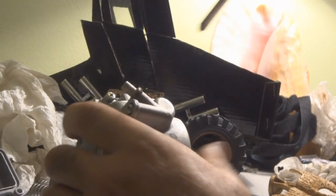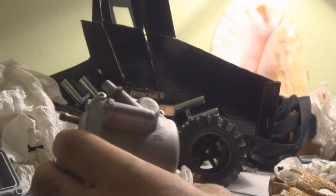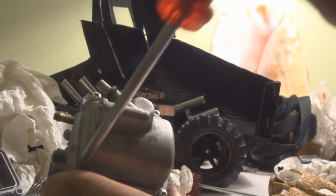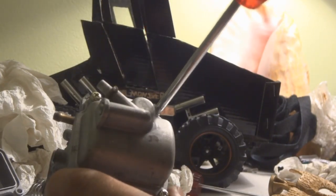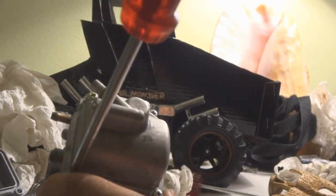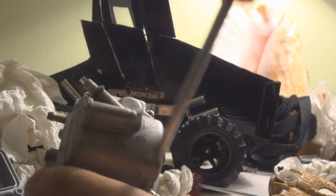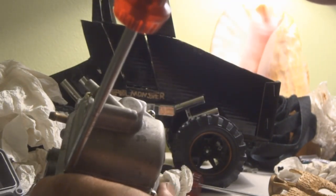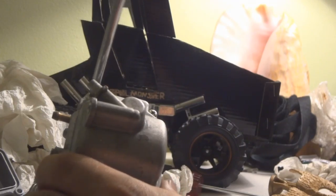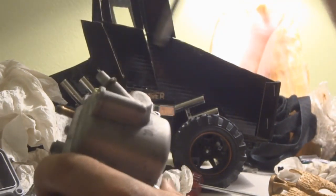Now start tightening them up — get them slightly snug and then work criss-cross: start up here and turn it, go to the one below, turn it, go to this one over here, turn it, then this one. Start back up here again, turn it, down here, turn it, over here, turn it, over here, turn it, and up here again. And that's it. Double-check them again if you want. Remember, just make them snug — you don't have to overdo it. These screws strip easily.